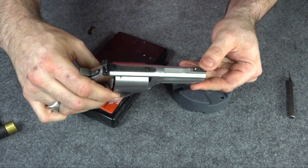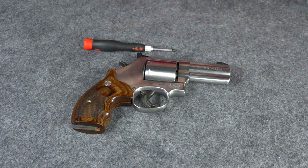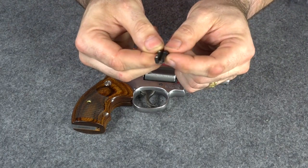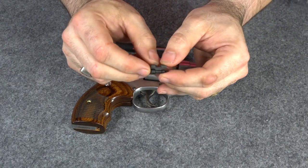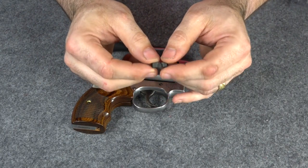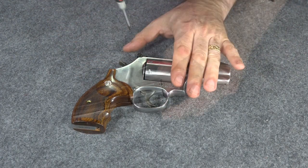The front sight is in nice and secure. Now that we have the front sight on, we're going to put on the rear sight. The rear sight goes on just like the blade sight on the back does — it replaces the blade sight that's there. So to get the old blade sight off, we actually have to break it.